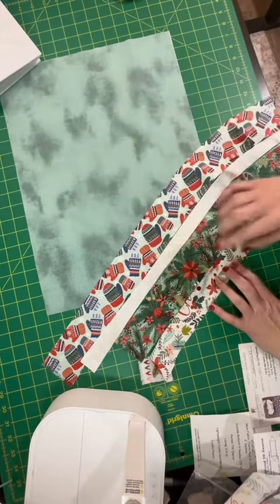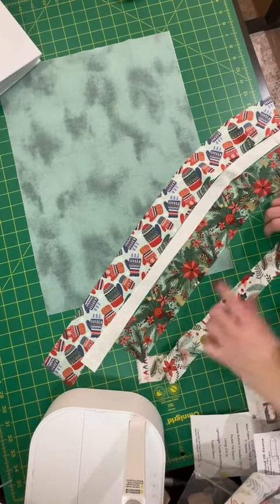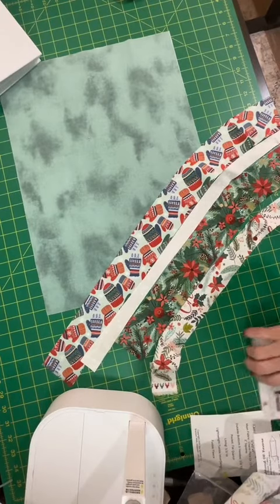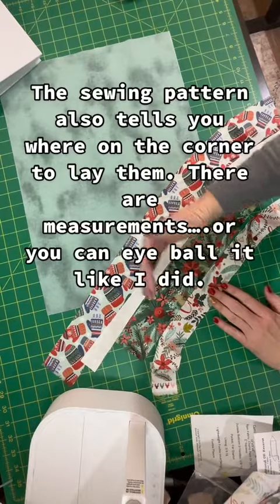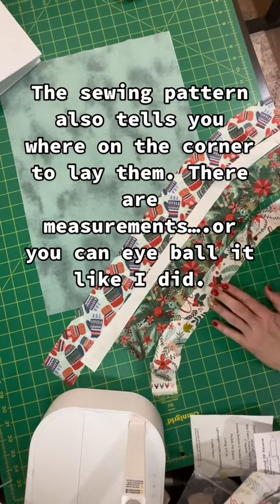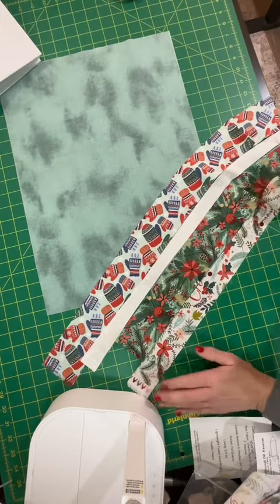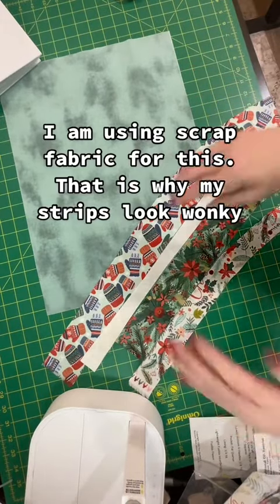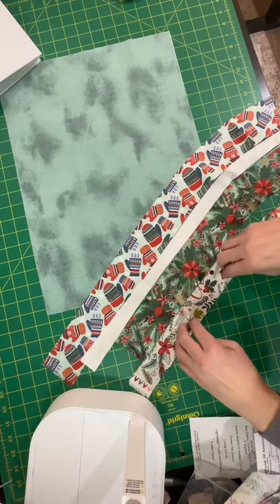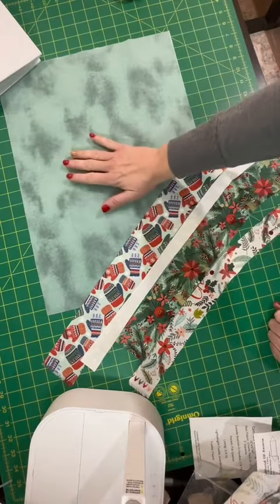Remember, the goal when I sew these strips together is to put them over and cover all the way to the edge. The pattern has all the dimensions you need to understand what sizes to cut. One of the things I love about the Quilted Cow patterns is that they allow you to have some flexibility. I'm going to sew these strips together and then show you how to sew them onto the background fabric.